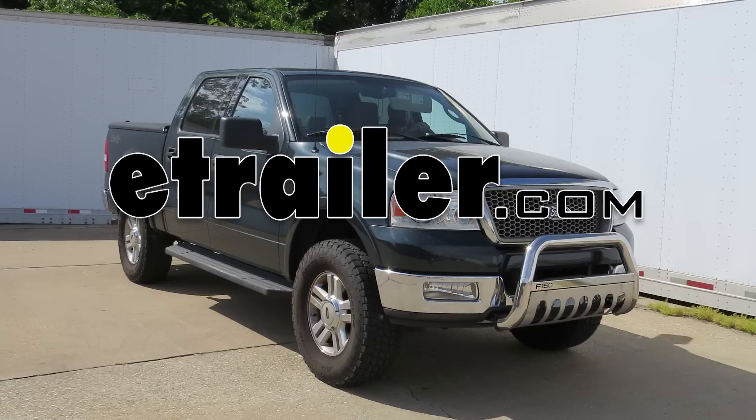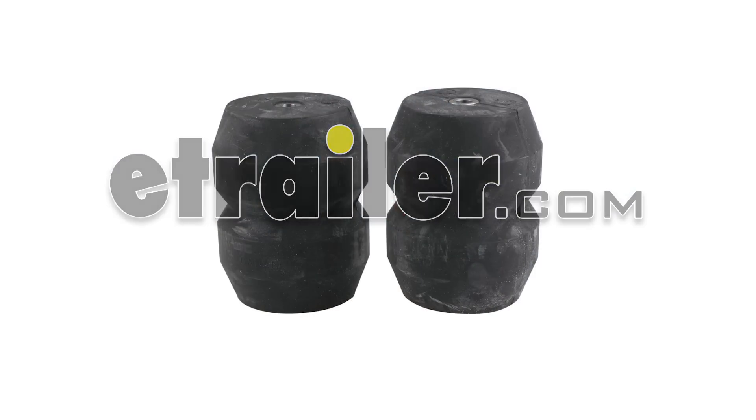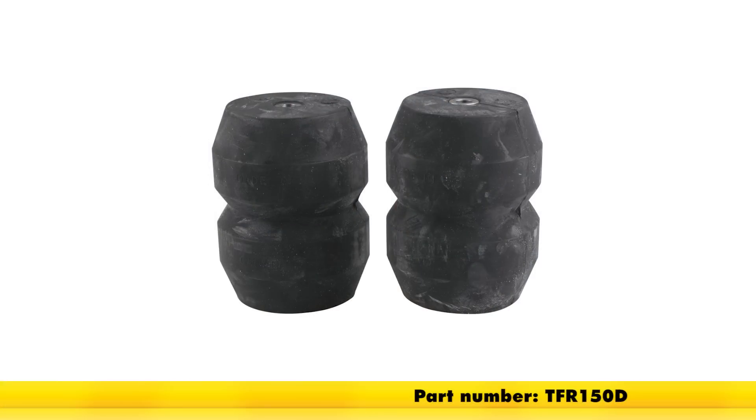Today on our 2004 Ford F-150 we'll be installing the Firestone Timber and Rear Suspension Enhancement System, part number TFR150D.